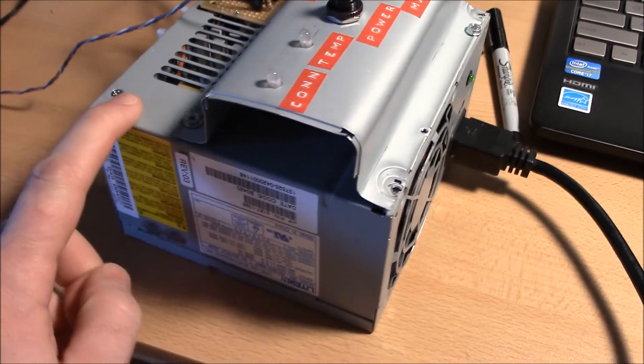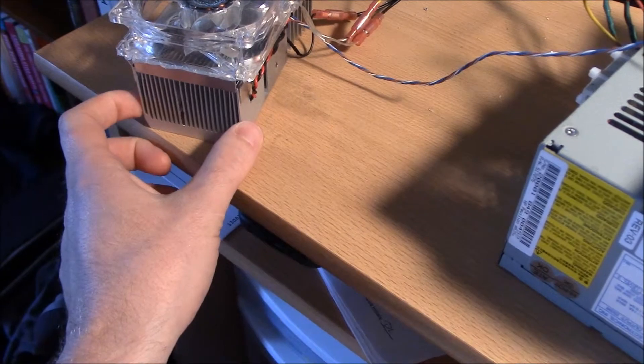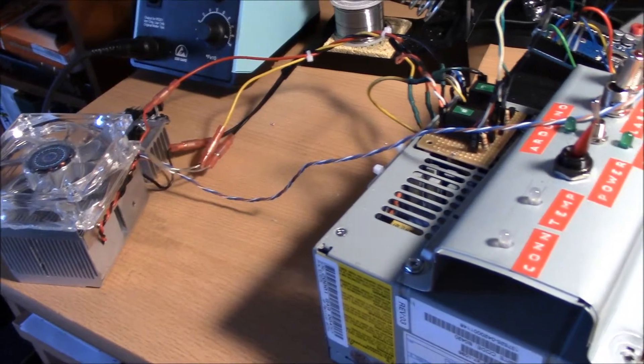I just used an old PC power supply from a computer. The heat sinks are also out of a computer, same with the fan. I saw this idea online and then just kind of added to it and mixed in a few things I wanted to do.